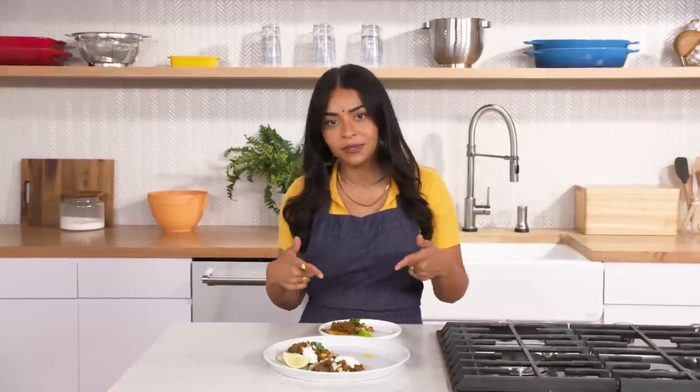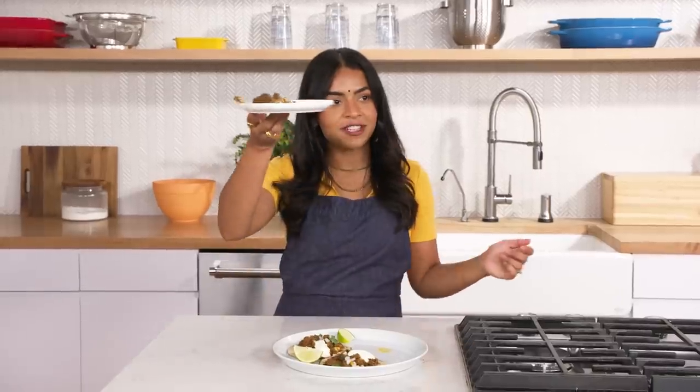I love this recipe so much. If you haven't tried your hand at Indian food before, I think this would be the recipe to start off with. Enjoy these delicious pools of fat around the taco — I'm going to finish this.